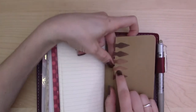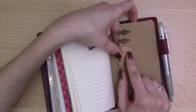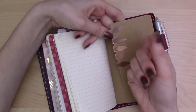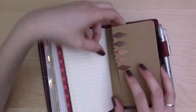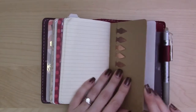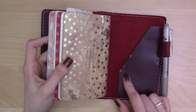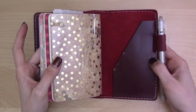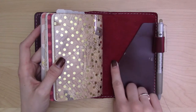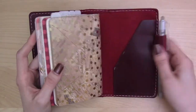Side note for those who use book darts: isn't it awesome how they get that distressed look when you use them? They come out shiny and new but then the oils from your fingers make them look rustic and cool. Also, this gold acetate is rubbing off onto the secretarial pocket in the back — I've got gold marks here and here. I might try a baby wipe to remove it.